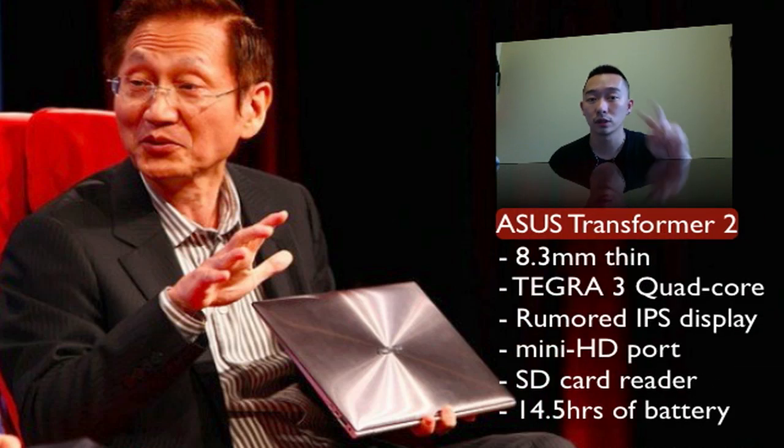Hey guys, it's Mark from MobileHotSpot. If you guys haven't heard already, ASUS chairman — or CEO rather — Johnny Hsie announced that ASUS is coming out with the ePad Transformer 2.